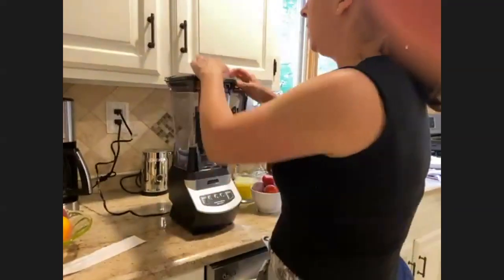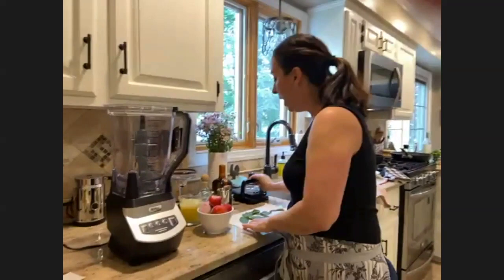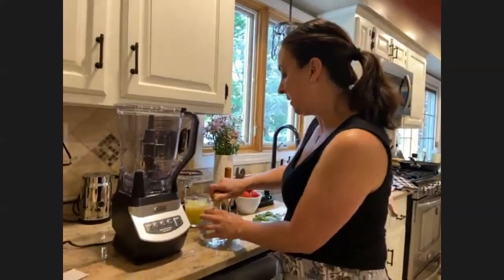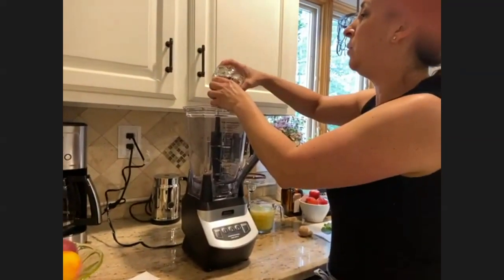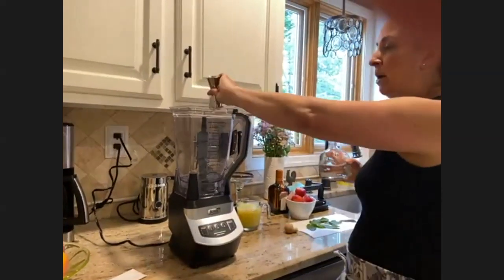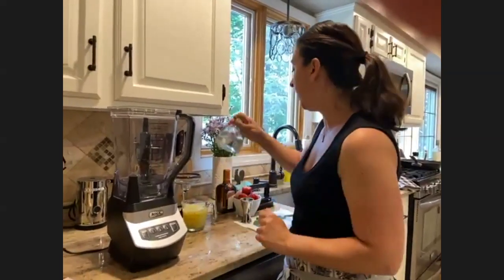I love a good margarita in the summer. Because I'm gluten-free, tequila is something that is safe for people with celiac. I prefer tequila blanco, also referred to as silver — it's 100% agave, which is very important when you're gluten-free. I'm making enough for roughly two margaritas, so that's about four ounces of tequila. You can use any tequila you have on hand.